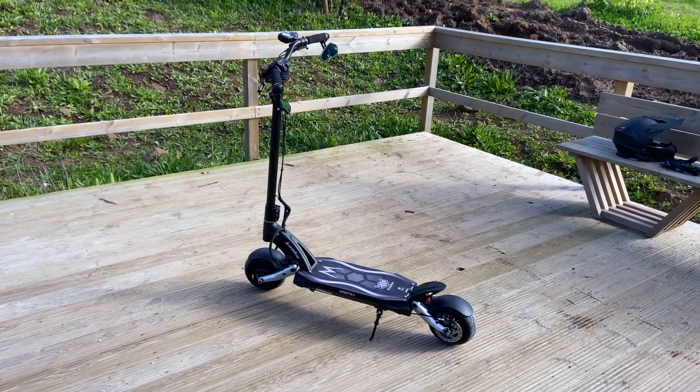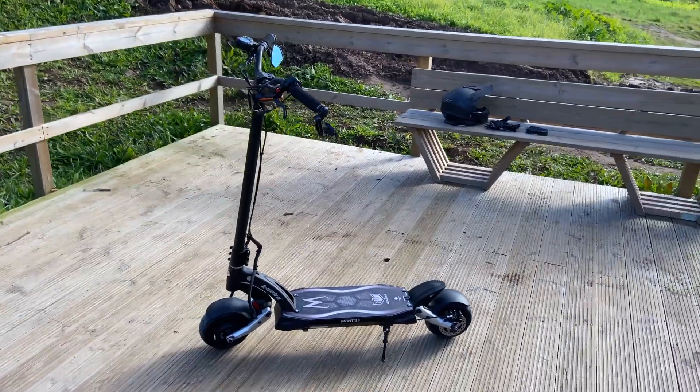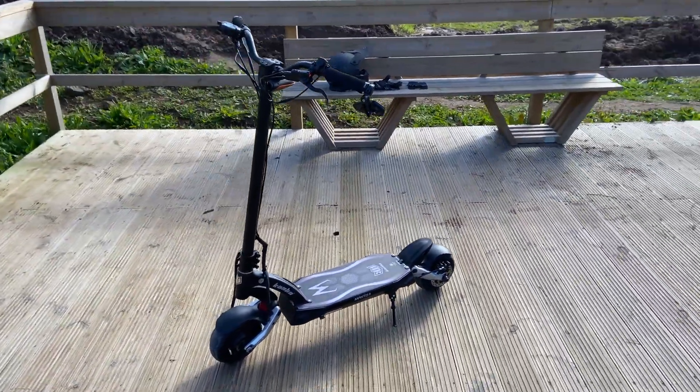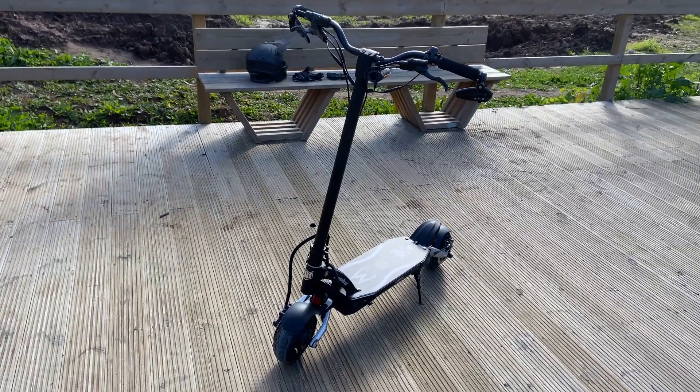Hey guys, welcome back. Sorry I haven't posted anything in a while, but today we're going to do a quick review of my Kabu Mentis 8.